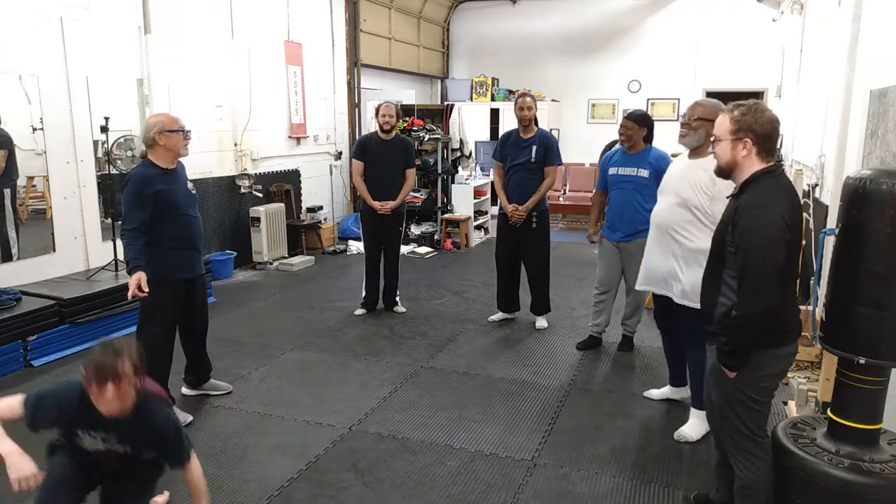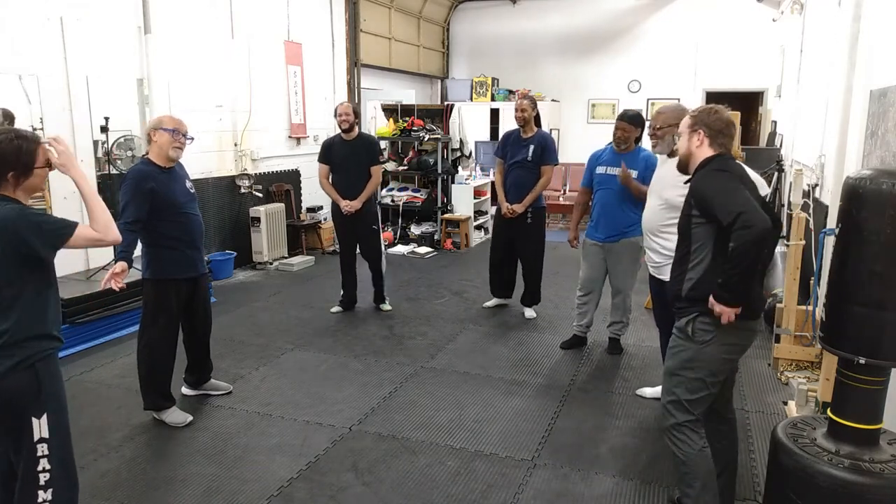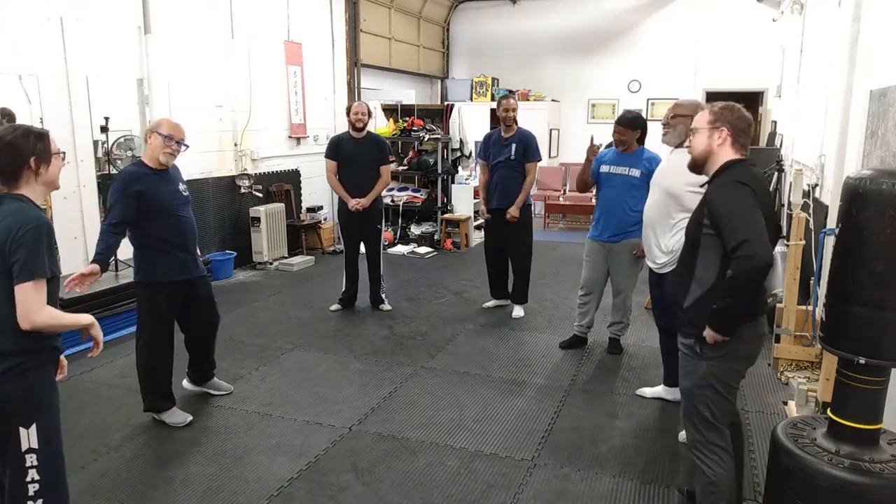She tried to punch me. Just saying. Shouldn't have done that — came up and tried to punch me.